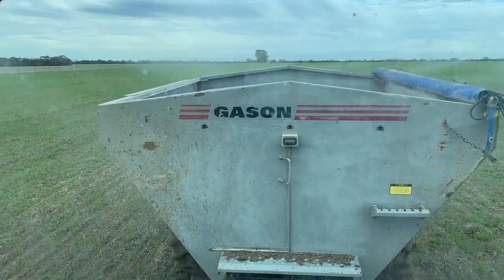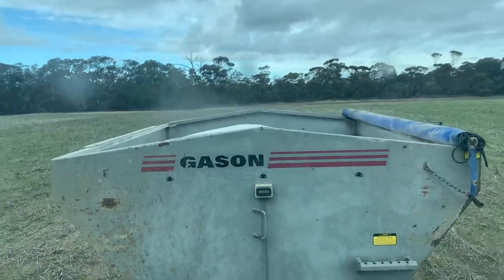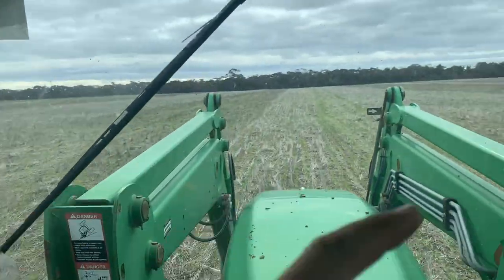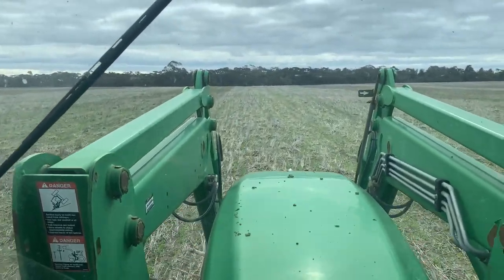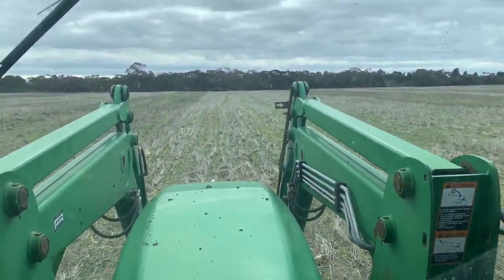We got filled up again and we're back going. This paddock is actually barley but it's next to a wheat paddock, so we thought we might as well spread it while we're back here. It's looking good. I like this auto-steer but it is all over the shop today and I can't for the life of me figure out how to get it steering better. And I know what you're thinking — AG Leader auto-steer would fix that problem, and I agree. But unfortunately we're not growing money trees out here — one day we will have AG Leader in everything, but not right now.